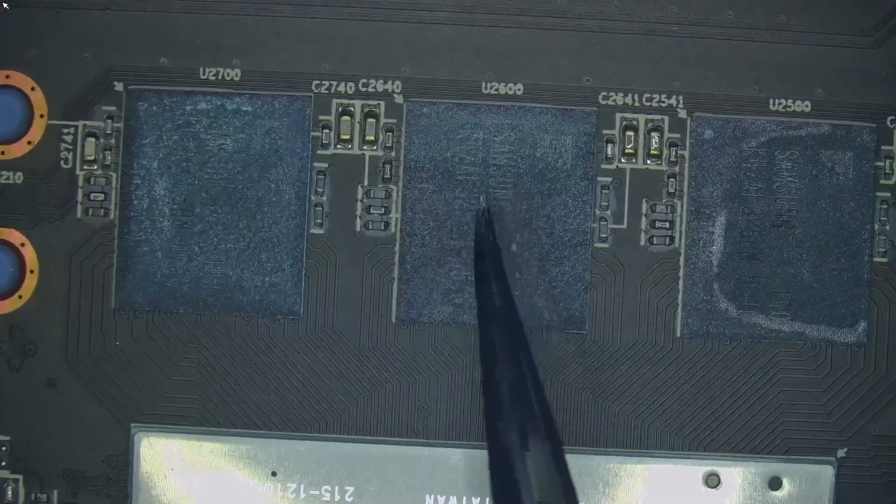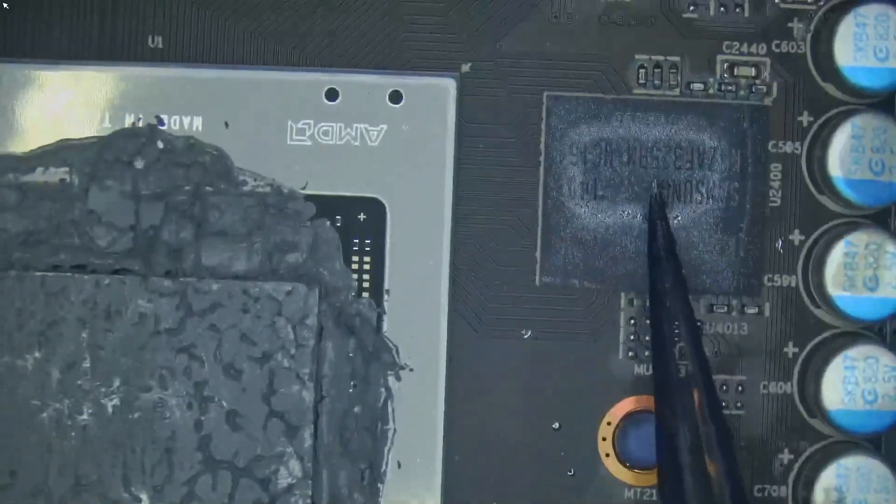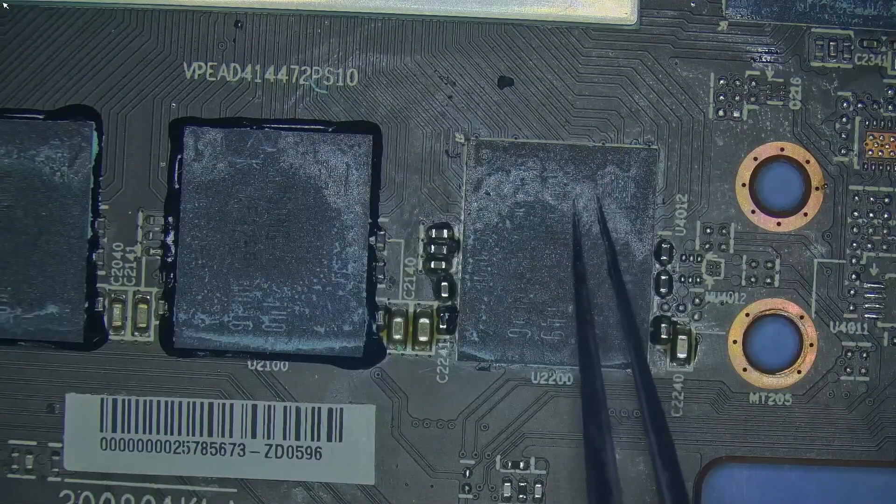Let's count the memory channels. That's channel A, B, C, D, E, F, G. So it's time to remove the reported faulty memory. Let's start with the repair.